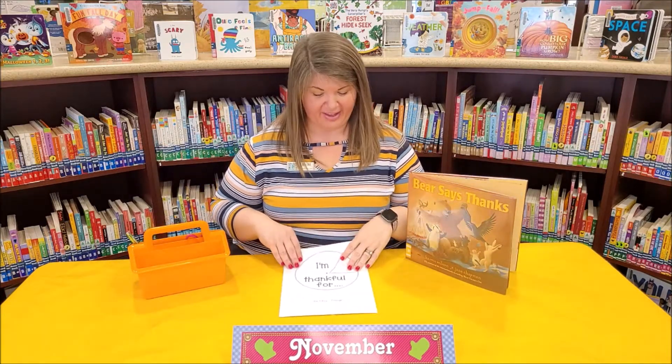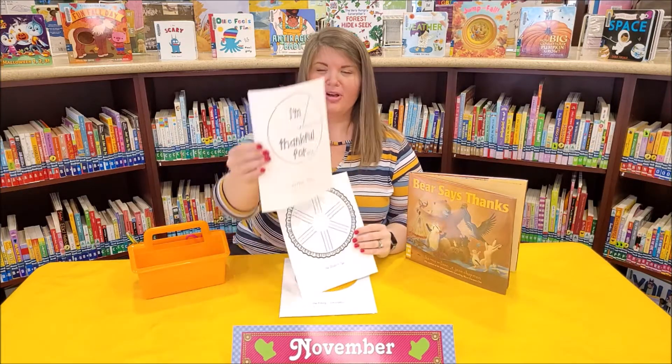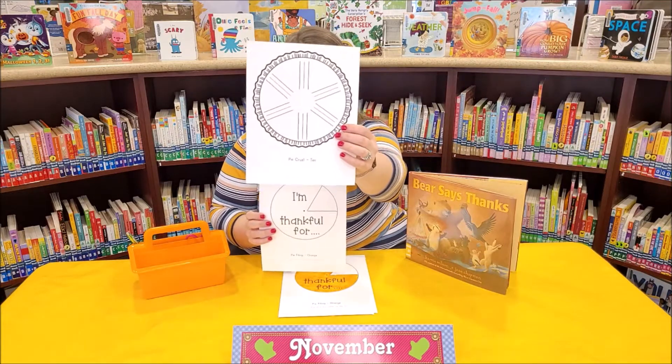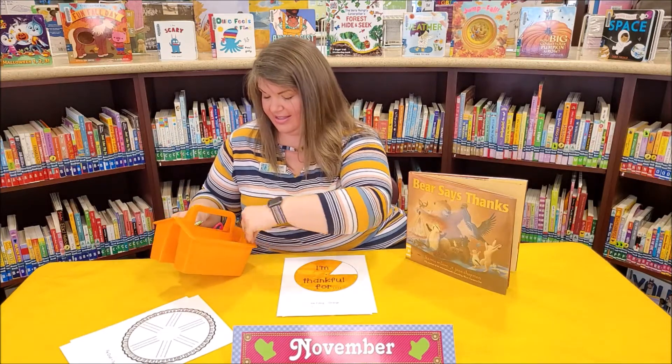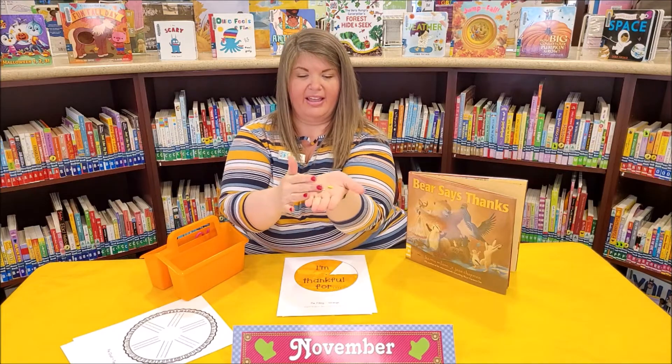Inside of your November craft kit, you will have two sheets for this craft. One will look like this — it says I'm thankful for. Another one will look like this. They will both be printed on card stock. You'll also have one colorful brad or bracket, whatever you want to call those, inside your kit. You're going to need that too to assemble it.